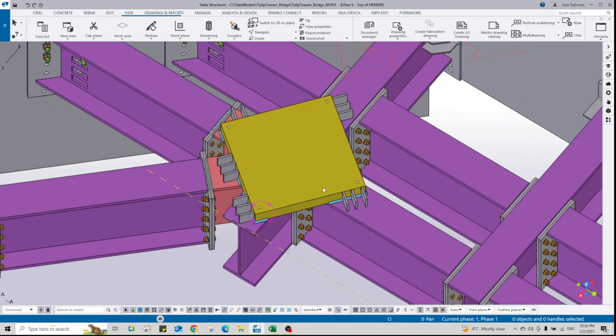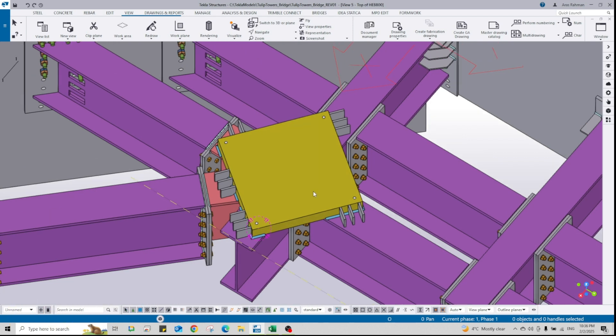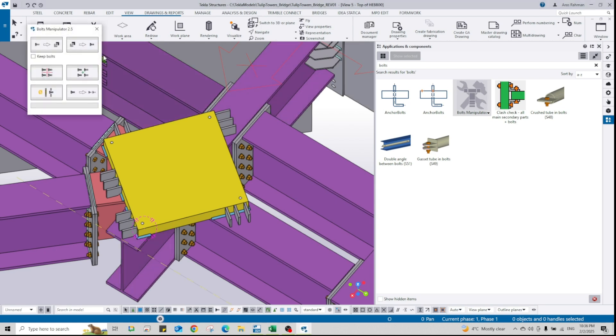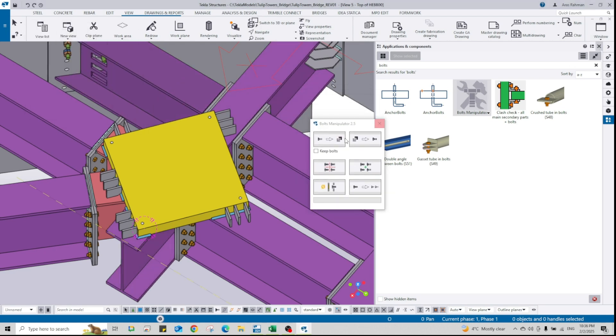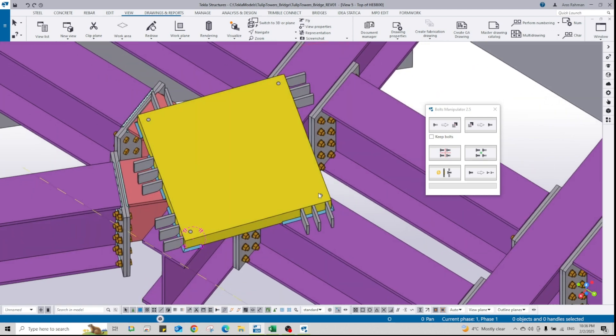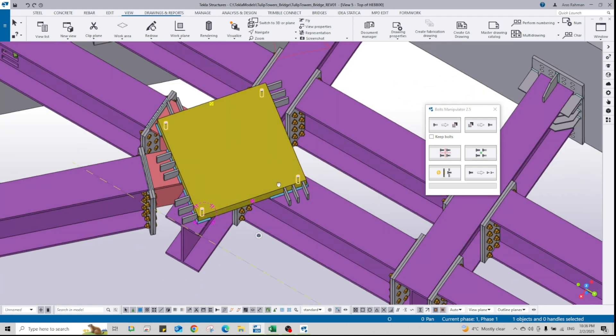Hey guys, welcome back to a new video on Tekla Structures tips and tricks. In this short video, I'm going to show you how to use the Bolts Manipulator. We have a component here called Bolts Manipulator for manipulating bolts — it's a very easy and handy component.